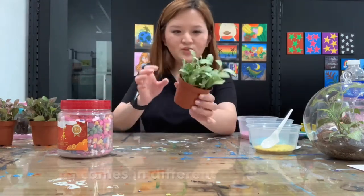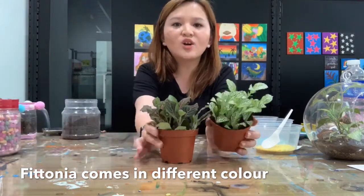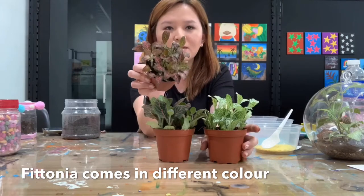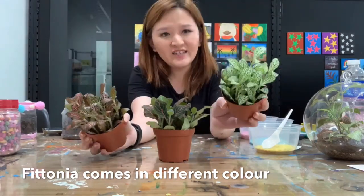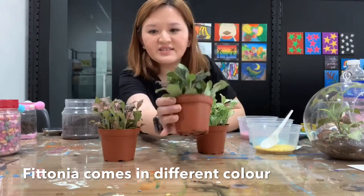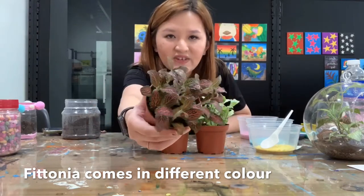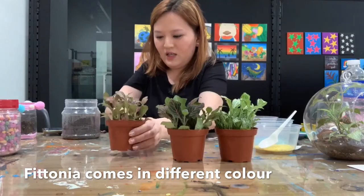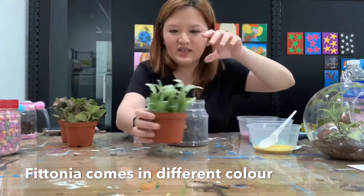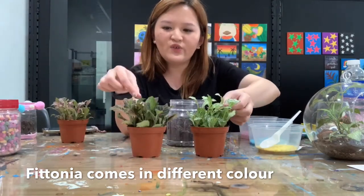Now we are going to split the plants up. The plants we are using today are called fytonia — you can get them from the nursery or from Giant. They come in very nice colors — green with pink veins, and also pink plants. You can separate them and mix them together, so you can have green and pink together.